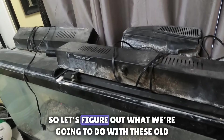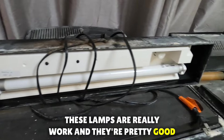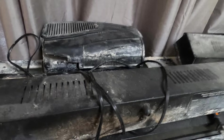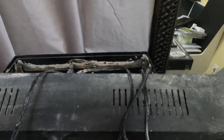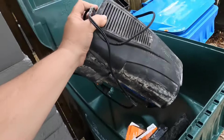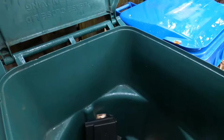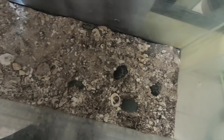Let's figure out what we're gonna do with these old lamps. They work and they're in pretty good shape, but I think I know what I'm gonna do with them and the hang-on-back filter. Okay, so I figured out what I was gonna do with those, and now I think I'm in a better position.